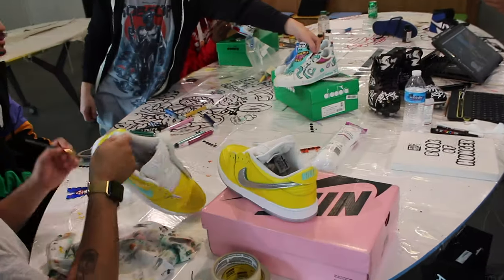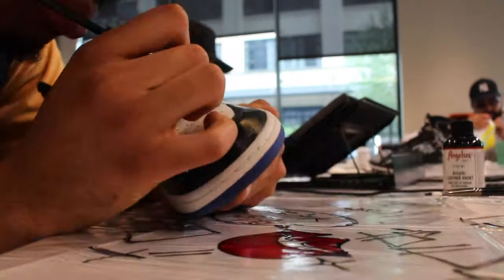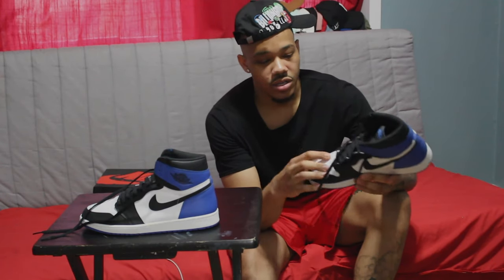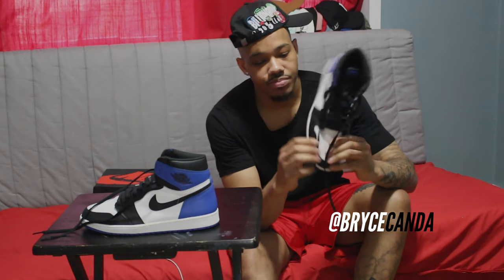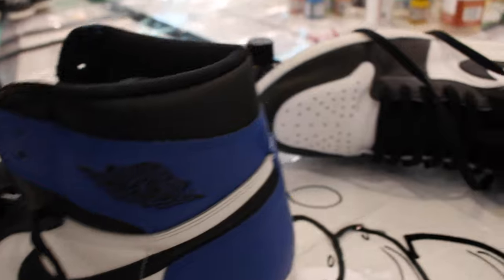Alright, so midway through customizing these Game Royals into the Fragments, one of my homies hit me up, and I attended a custom workshop that my homie Cam holds — he works at Index PDX. This year I went for the first time over at the Wacom Experience Center downtown in the Pearl. And since this was the project I was working on at the time, I just took it with me and finished it there — that's why you see the shoes are done now. I took some of my other work and showed it off to the people that came in. I met some real cool people, learned a lot about customizing, and it was just an all-around fun experience. I finished these there, so I'll show y'all what it was looking like.